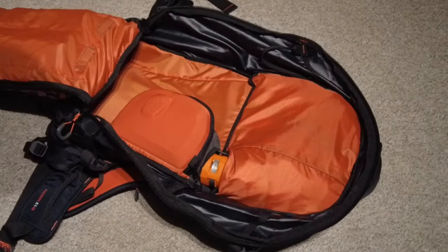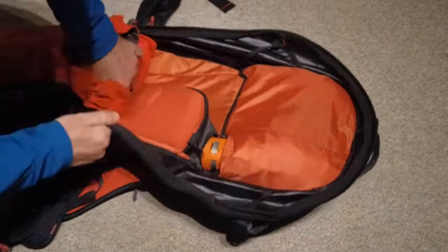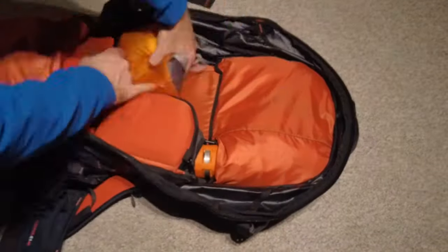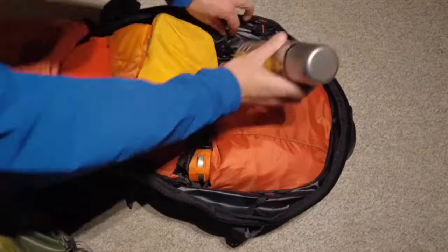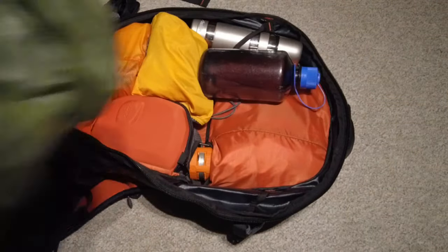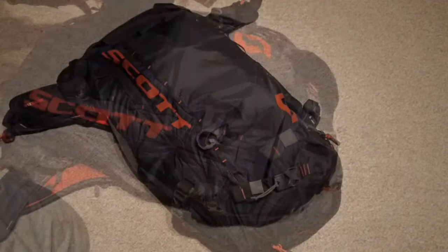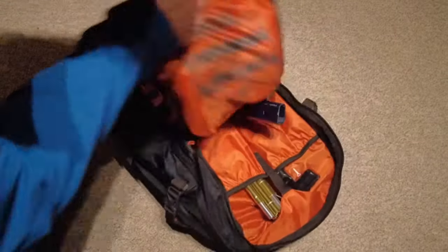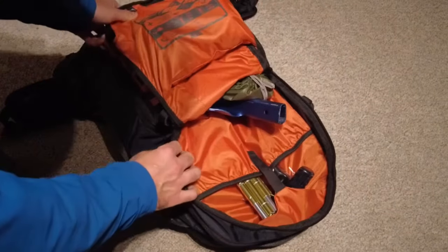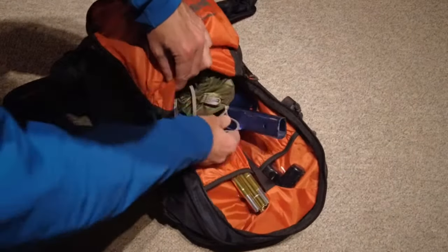Next up is to test the capacity of the Scott 40-liter backpack. Now having seen the internal compartment, let's look at the outer bag compartment, which is meant for safety gear. In this case, we have room for a shovel, as well as room here for my skins and my skin bag.